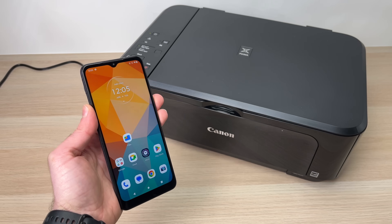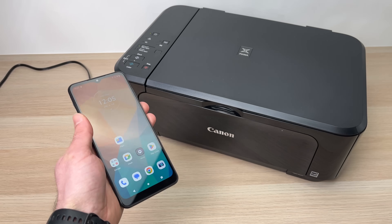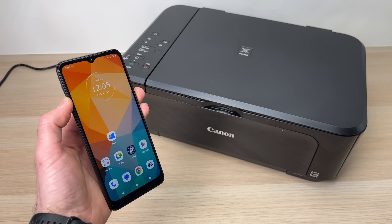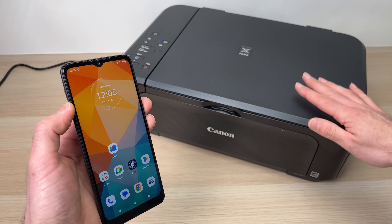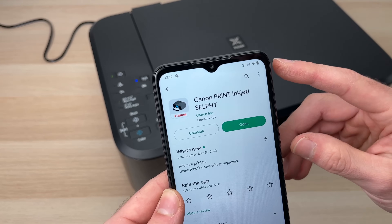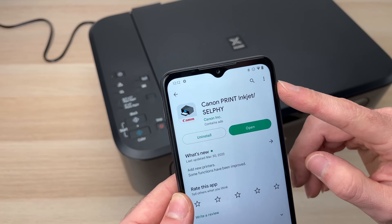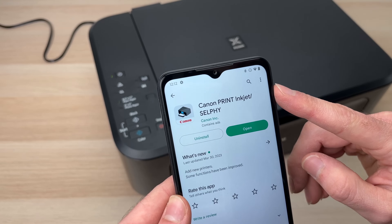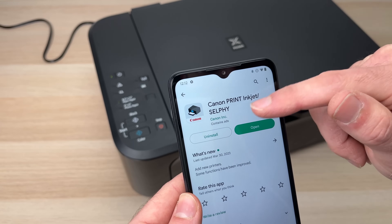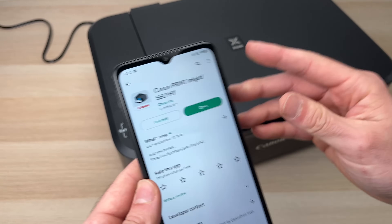In this video I'll show you how to connect your phone — that could be an Android or iPhone, it's the same exact process — to your Canon MG3620. First thing you need to do is download the Canon Print Inkjet/Selfie app on the Google Play Store or the App Store. It's made by Canon Inc.